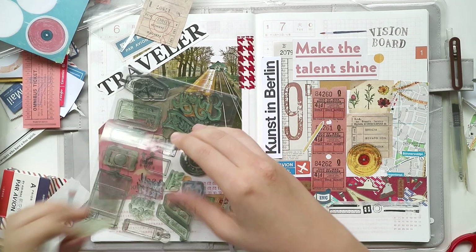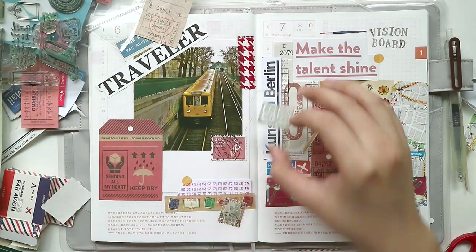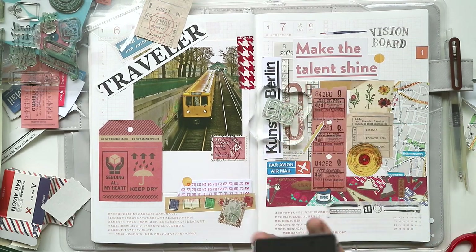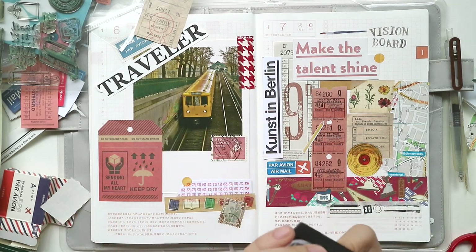This is my failed attempt to do a stamp. I think the stamps I'm using are already dried out, so I have to wash them further because the ink on the stamp doesn't really come out on paper. I really have to fix that.